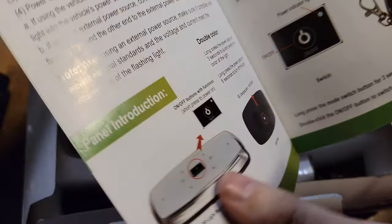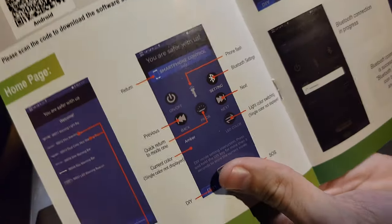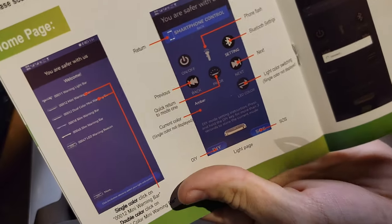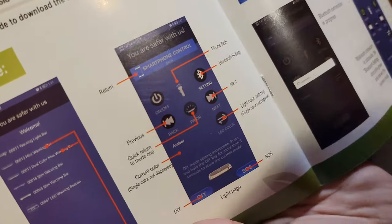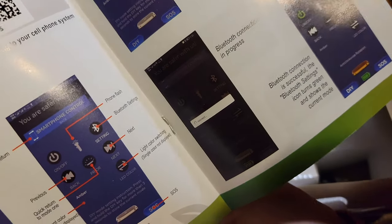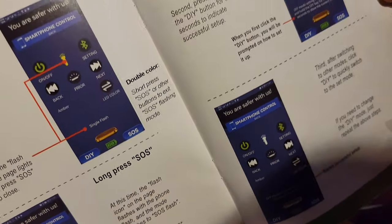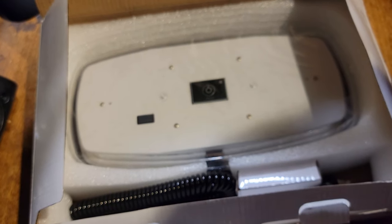This is designed for a wide variety of people. Here's the app — you can even turn on your phone flashlight. That is awesome. It looks like it connects through Bluetooth, and we will definitely install this in this video and see how the app works. You can do some DIY modes, SOS. Let's get into this thing.